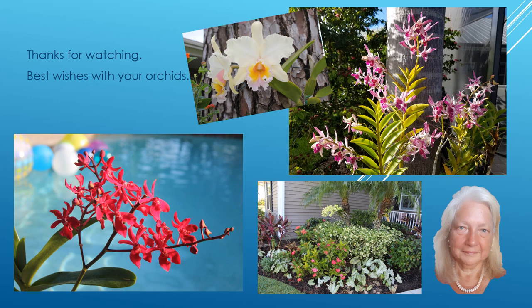Thanks for visiting my YouTube channel today and thanks for watching. I wish you all the very best with your orchids.